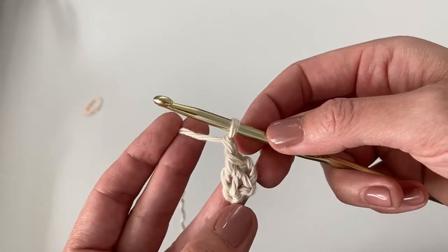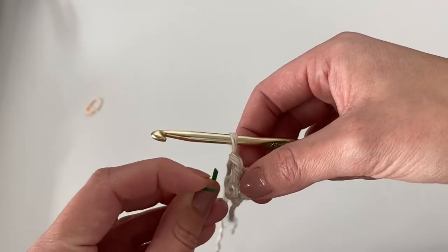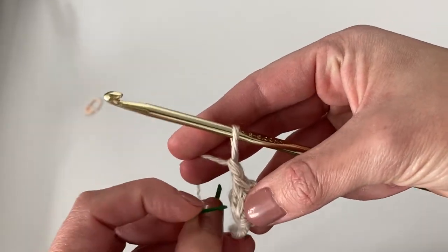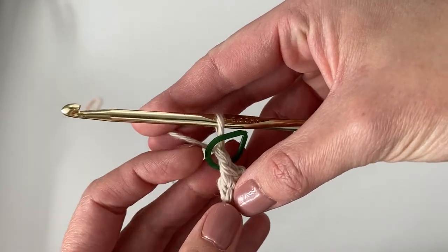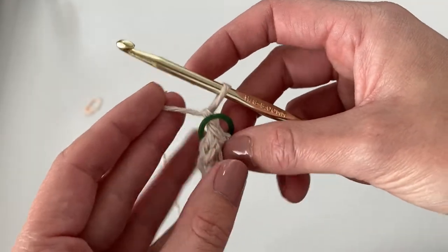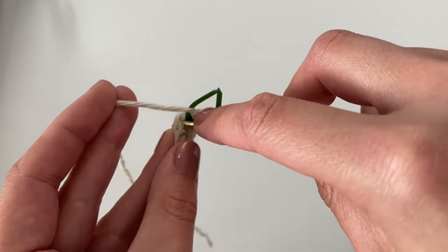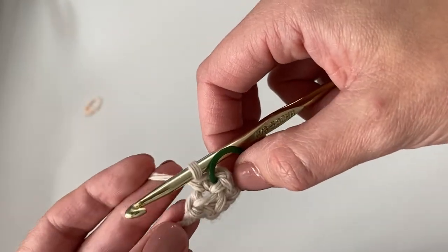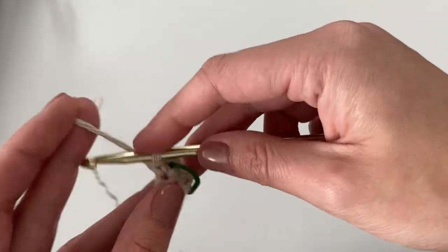Work one more single crochet into that very same spot. Before you do that, place your stitch marker again — not onto any stitch or loop, just over the chain one you just made. Then insert your hook into that same spot and work one more single crochet. So we've made a single crochet, chain one, single crochet into the same stitch from the row below.